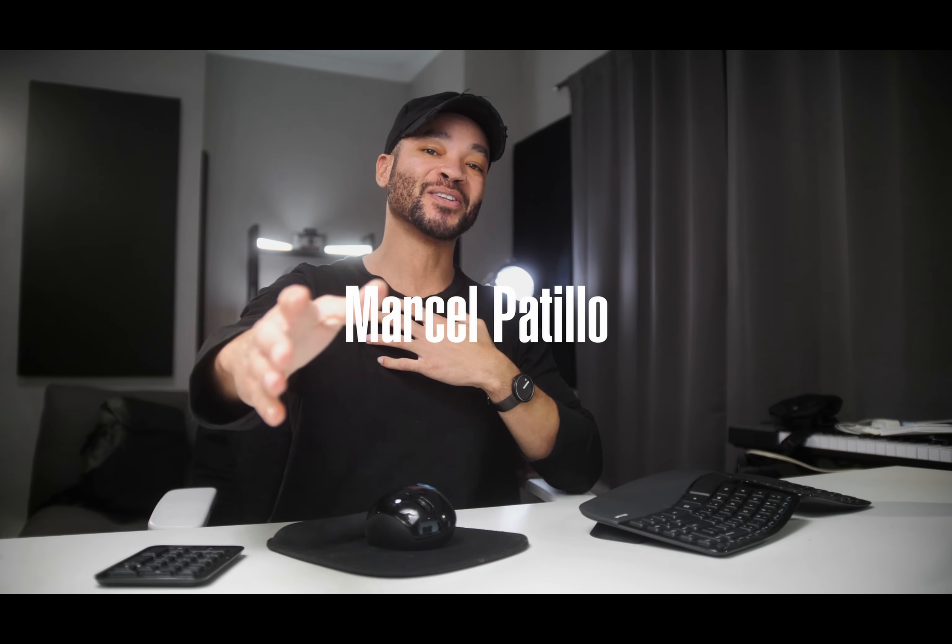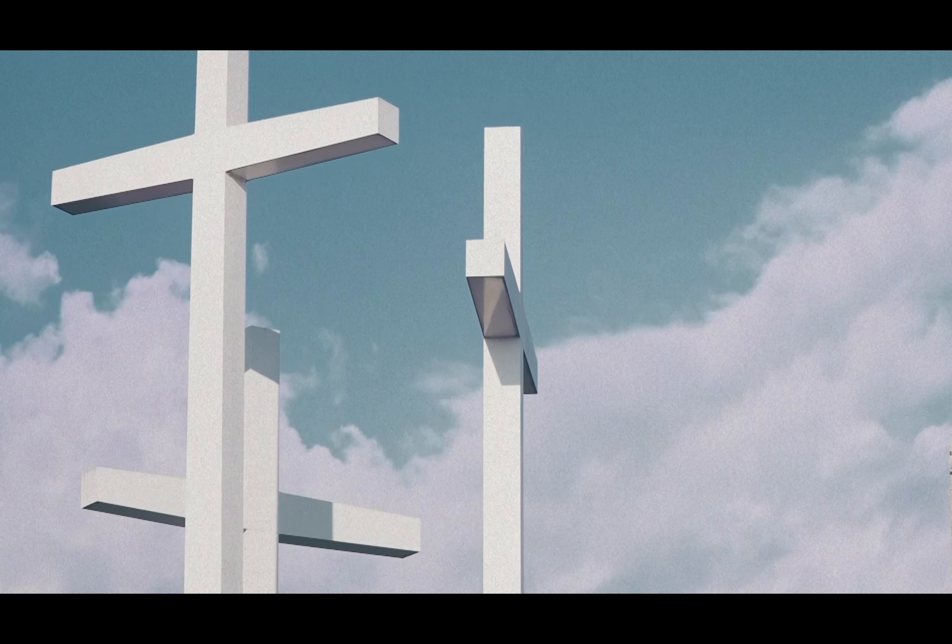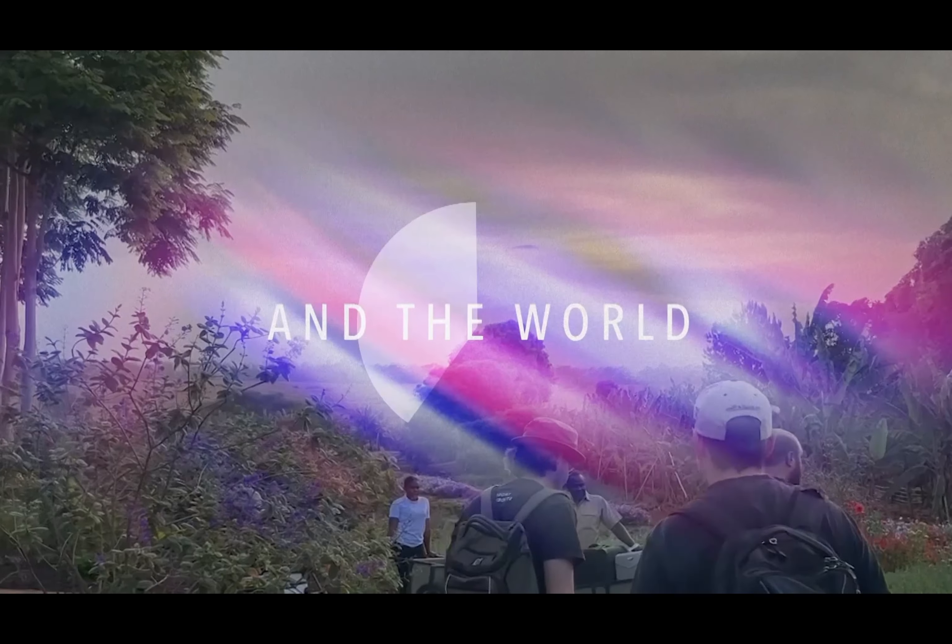Welcome back to Church Production, I'm Marcel Petillo. Video production in churches has exploded over the last few years, and it's not just churches streaming their weekend services. They're producing video podcasts, capturing youth gatherings, off-site events, and more.